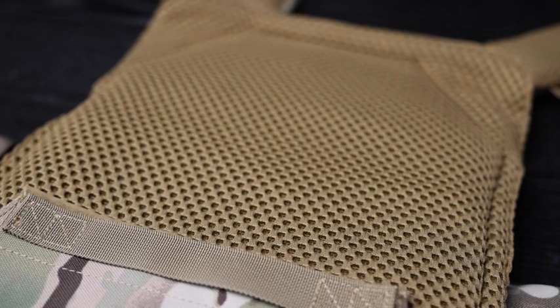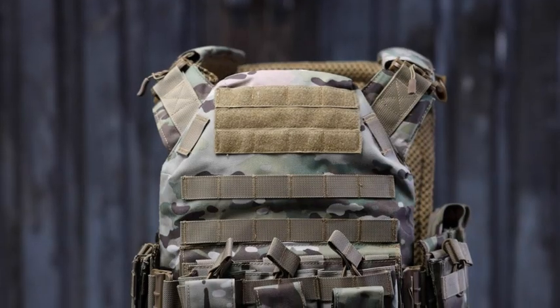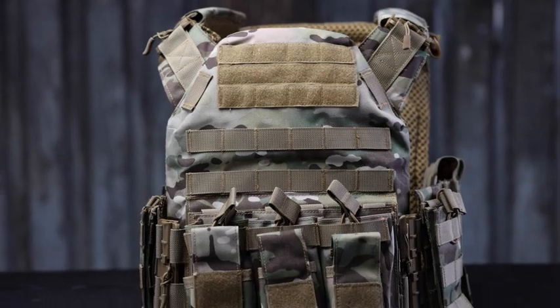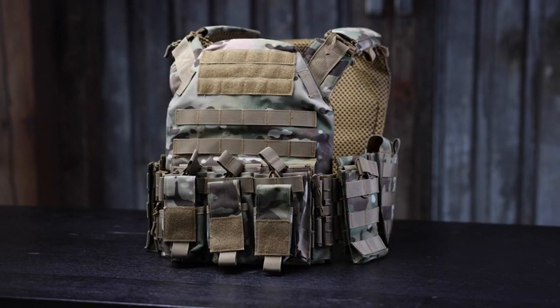Gloryfire is super proud of this vest and they stand behind it with a one-year warranty. Across the board — the quick release latches, the 3D mesh lining, the adjustability, and the tons of storage and modularity options — this vest delivers. And right now it's 75 bucks on Amazon, which is a pretty hard deal to beat for 1000D fabric and this level of quality. I've got no complaints.